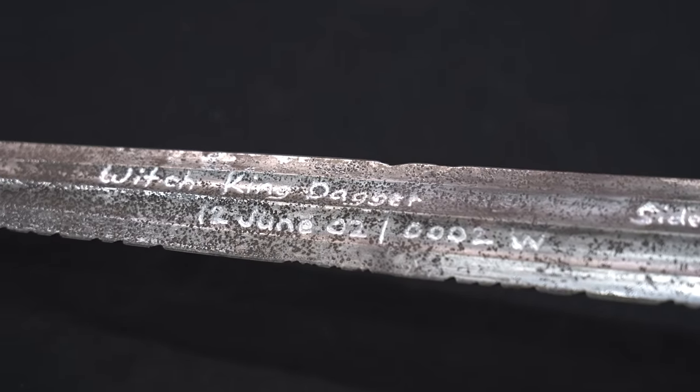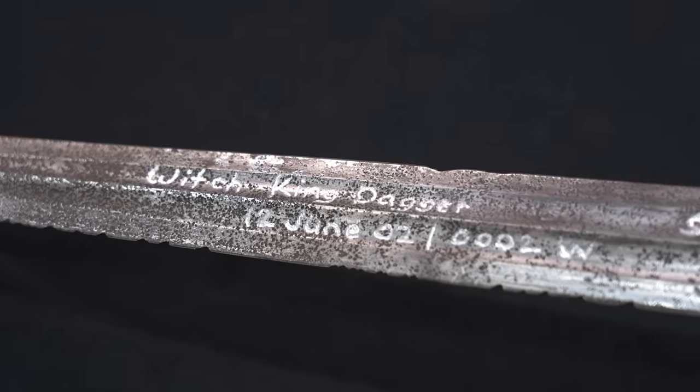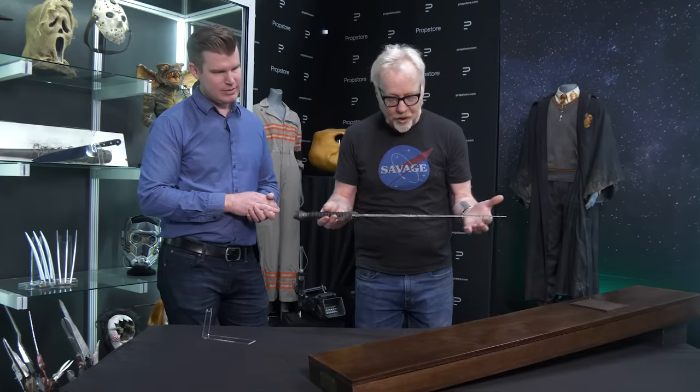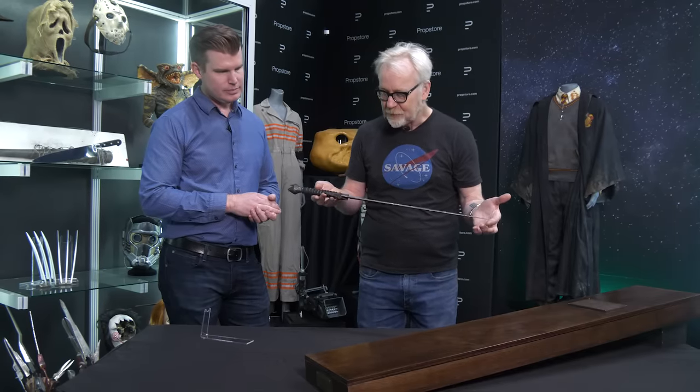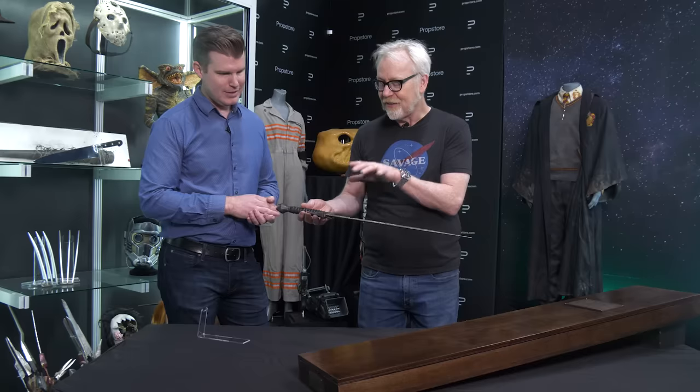Given the fact that this is a resin handle — these are not steel — and it's an aluminum ground blade, the finish is completely insanely perfect. I also happen to think that the Sideshow replica of this, which I own, is one of the better replica sword blades ever made.